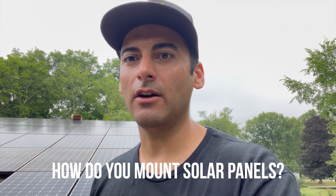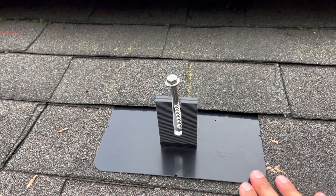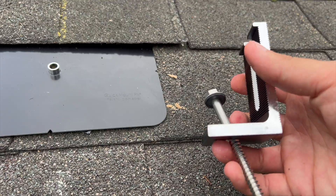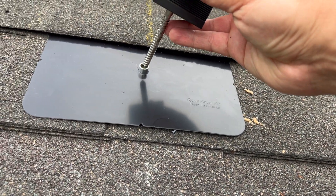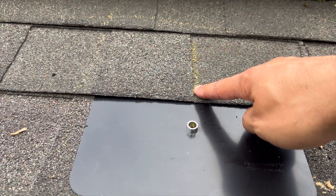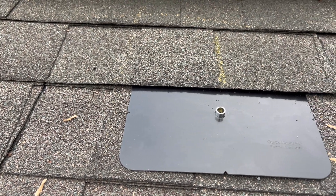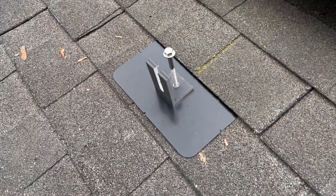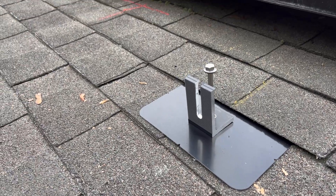This is something that gets brought up a lot — homeowners always ask: how do you mount into a comp shingle roof? Are you going to void my warranty? Do you just drill holes and forget about it? Let me show you what we do. This is the flashing — it slides under the shingle. Then you have an L-foot and a lag bolt. First, we get any nails out from under the shingle, slide this under, and you can see this chalk line indicating a rafter. The lag bolt goes through the rafter, L-foot on top — that's how we mount to a comp shingle roof so it's watertight.